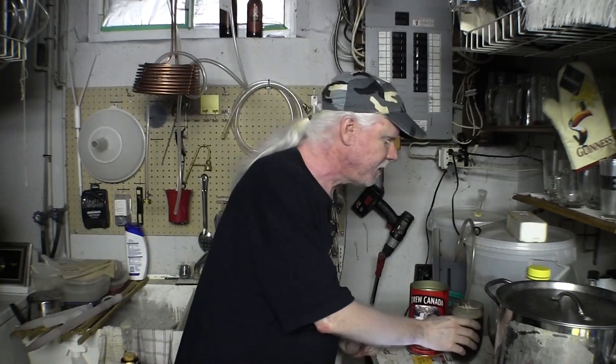Hey guys, how's it going? Happy homebrew weekly. Good to be back. Sorry about last week, but we're here and I've got myself a nice fresh homebrew. Look at that — look at all that carbonation there, right? Cheers.